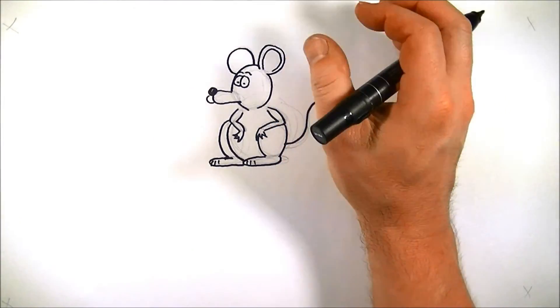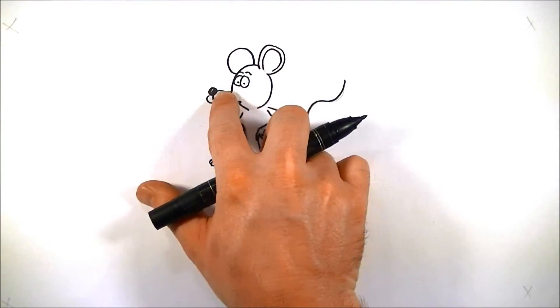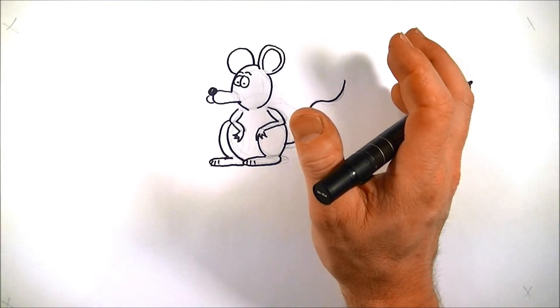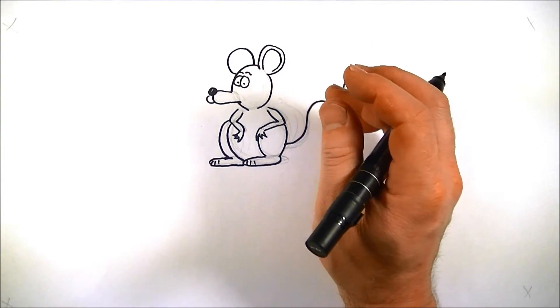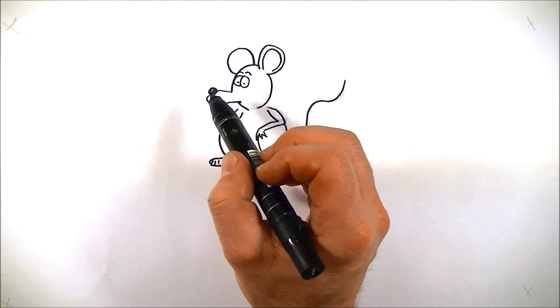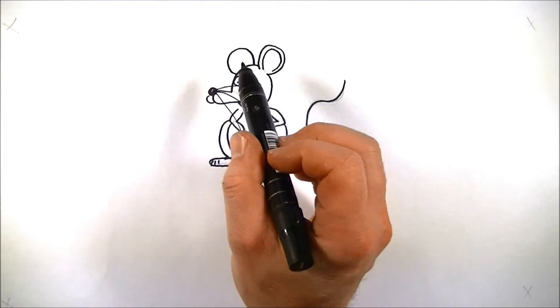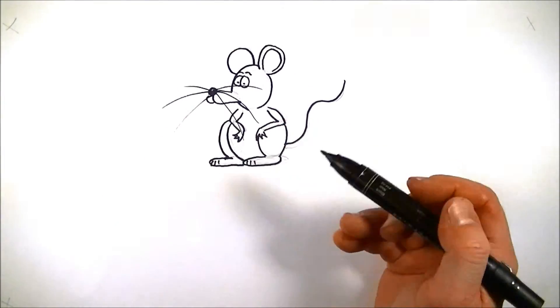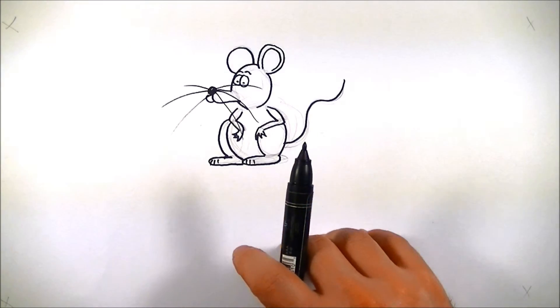Right now it looks kind of like a dog, because it's got that big old snout on there. What are we going to do to make him look like a mouse? Think about what a mouse has that really distinguishes it — those big whiskers. So we're going to draw three quick lines on either side of the nose: one, two, three on each side. Maybe I got a little carried away — those lines look a little big, but oh well.